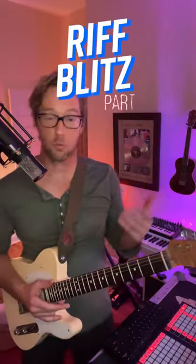Hello guitar friend, welcome back. We're gonna do a little thing here today that I call riff blitz — I don't know, that's what it's called. Take a simple little lick and play it as many different ways as you can. You'll see.